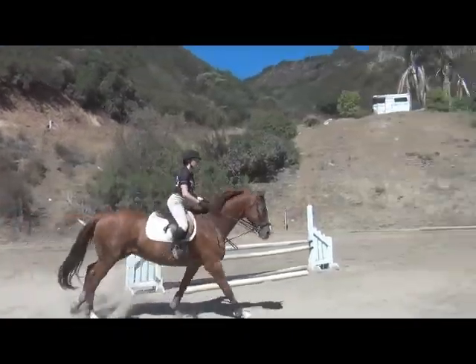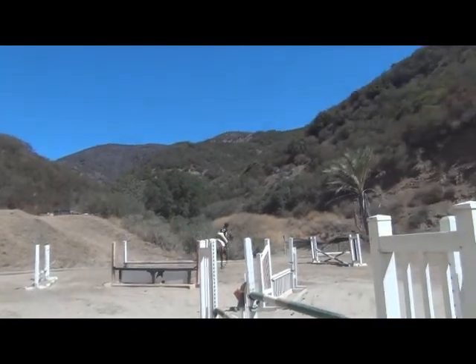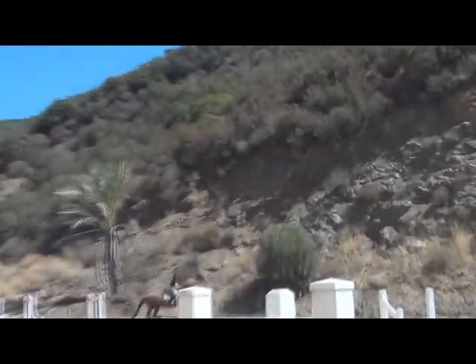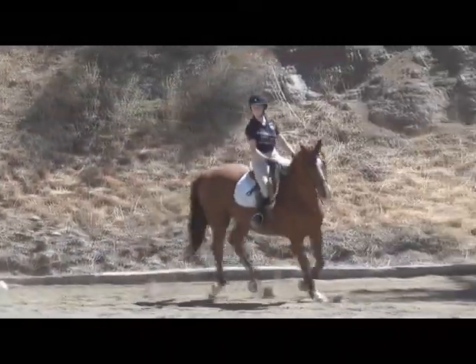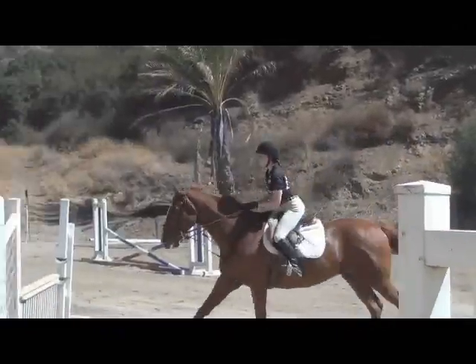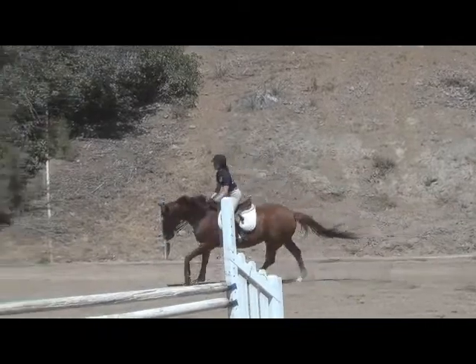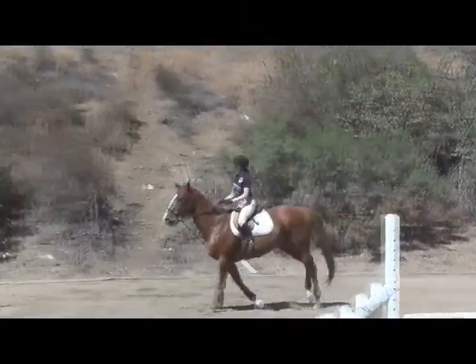He's got a big stride. He's very brave and very comfortable, but he is not without his flaws. You can see there he just wants to kind of crash through things. Haley's, again, making it look very easy.